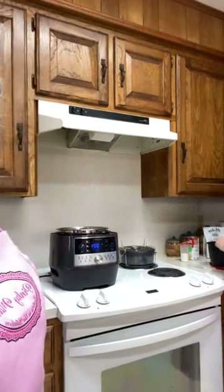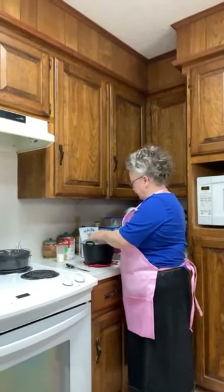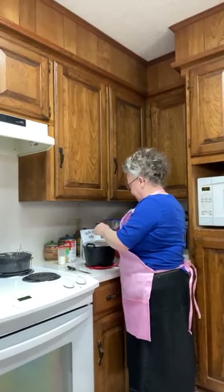We need to move the camera over there so we can get the chicken ready. Did you even show them the bowl the rice was in? Yes, we did. Okay good.